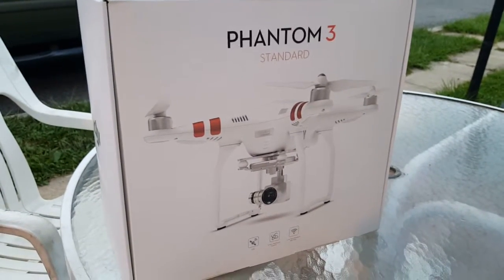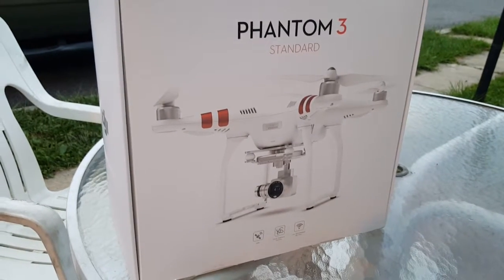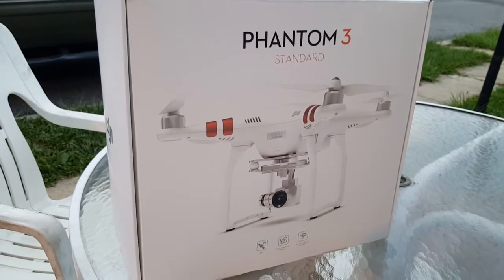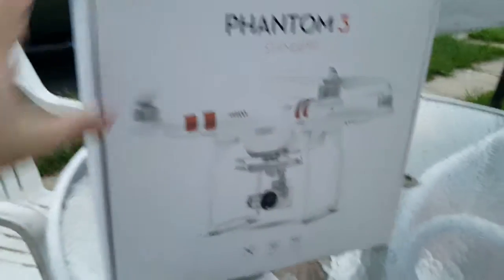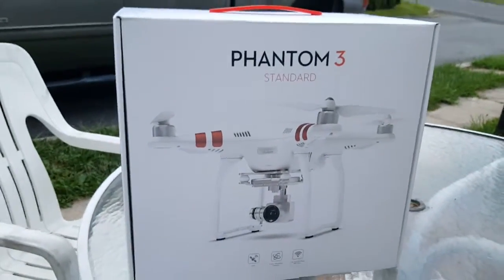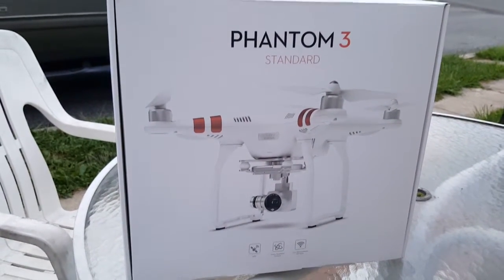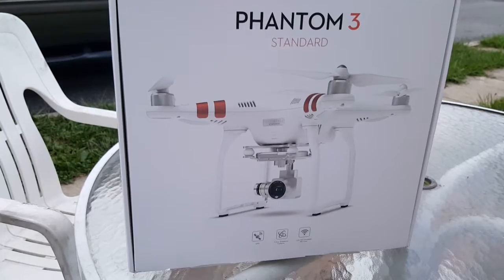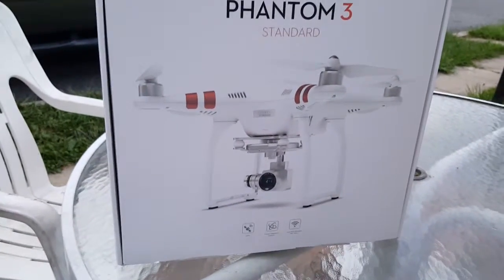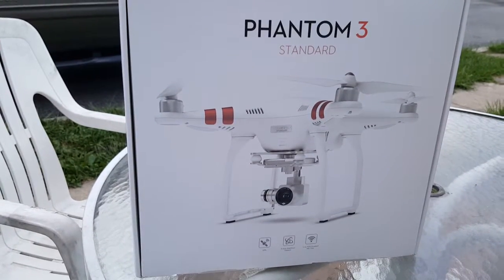Hey guys, just wanted to do a brief unboxing of my new DJI Phantom 3 Standard. I am completely new to the quadcopter and drone world — I've never flown a drone, never flown a quadcopter, never flown an RC airplane. I was brought up with RC cars, nitro cars, electric cars, stuff like that, but nothing to this extent.